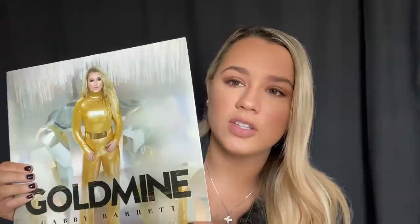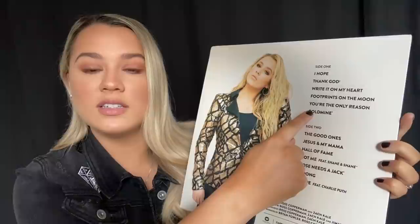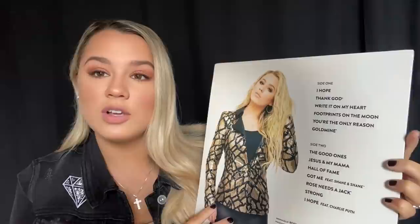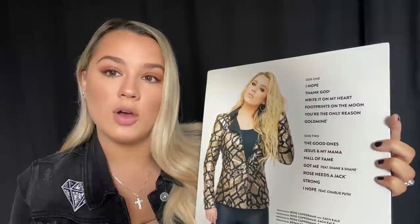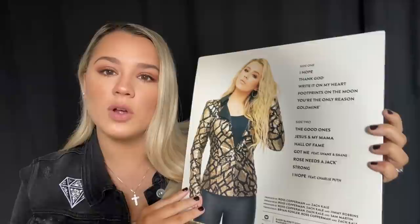That is the front cover of Goldmine. If you flip it to the back, you'll see the first and second sets of songs. There's a total of 13 songs. I wrote 12 of the 13 — the only one I didn't write is 'Goldmine' itself, but I loved it so much I kept it on the album because it fit me so perfectly, almost as if I had written it.